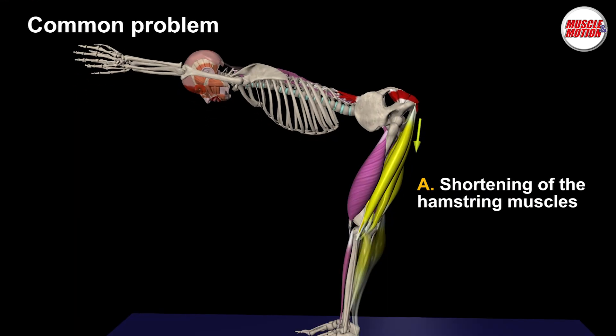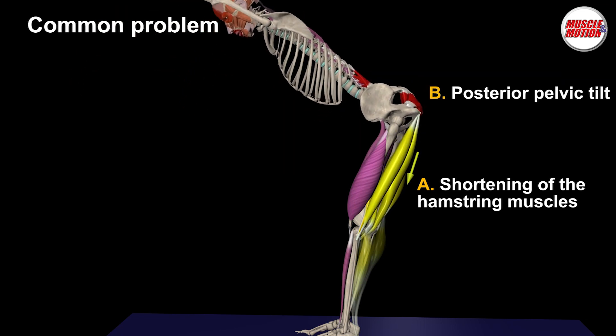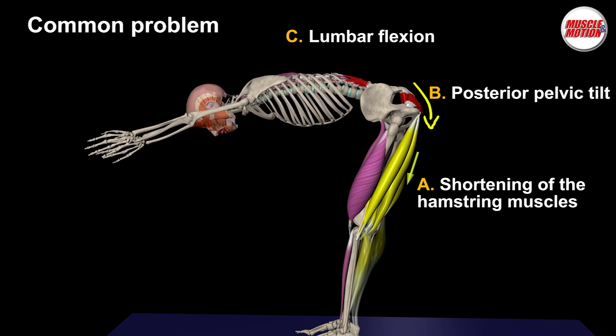Here is a common problem. Shortening of the hamstring muscles will pull the inferior part of the pelvis downwards and will lead to posterior pelvic tilt and to lumbar flexion. So how can we fix it?